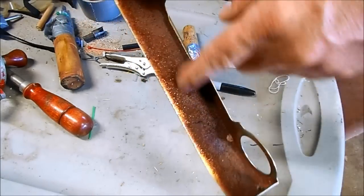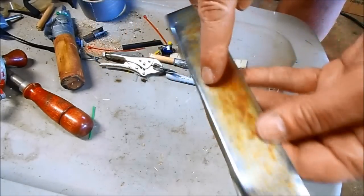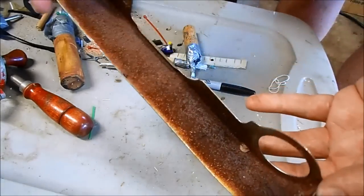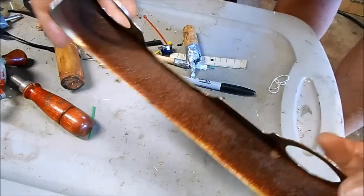I've got some parts that I need to remove the rust from, but I don't want to use my blaster setup on this because it's got nice chrome on this side. I'm going to build an electrolysis setup today to remove rust from metal parts.